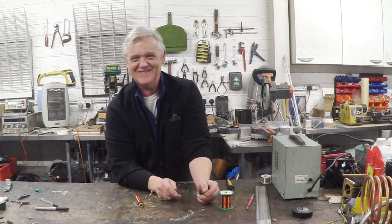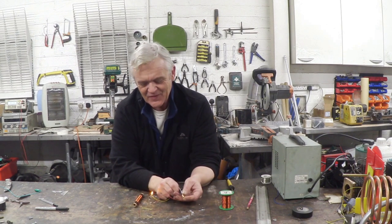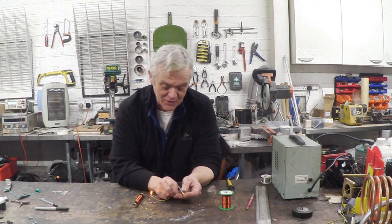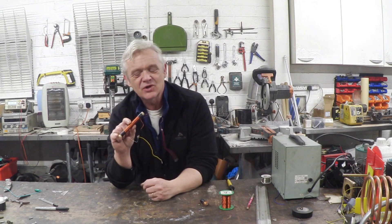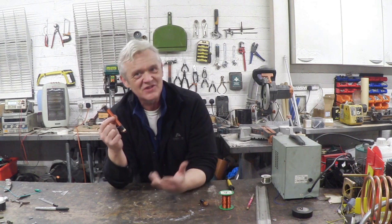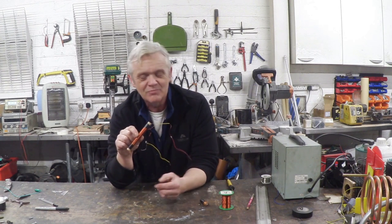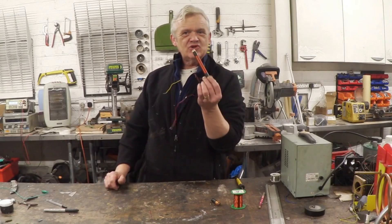So let's solder that up. There is my dual thief, and of course it works. Connect up the battery — plus and minus — and that 1.2 volt battery is managing to light that LED quite brightly. If you just wrap some copper wire around a bit of paper tube you don't actually need the ferrite, which I thought was great because it removes a whole component and it was really easy to wind.